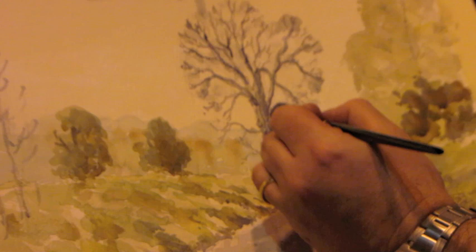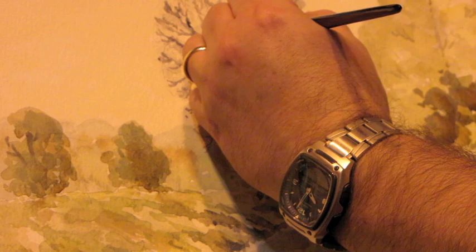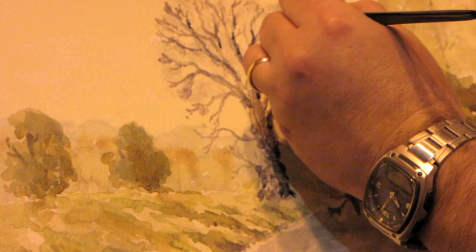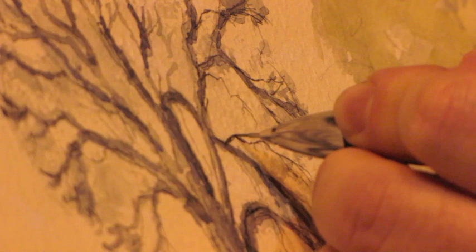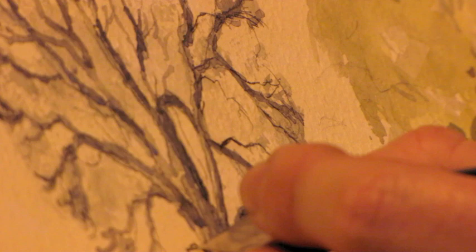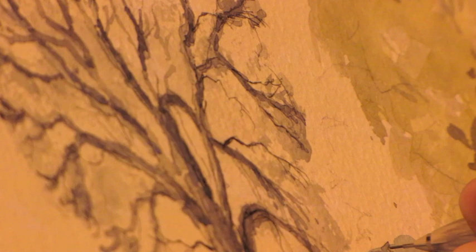I'll put a bit more detail in the trees from the main tree here, just to show a bit more depth. Wet work underneath as I go over adds a layer of tone, making that branch look slightly closer, which adds to the effect. I'm adding a few pencil lines into this tree — I quite like pencil showing, though some people don't like it in a pure watercolour. I think it can add a bit of interest, especially when you've got this kind of detail as you go to the edge.